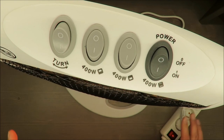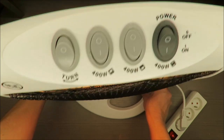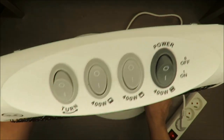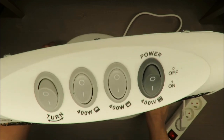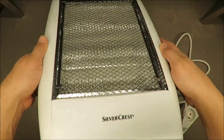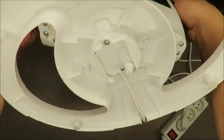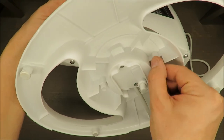If I just lift it a little bit — see — even one centimeter off the surface is enough to cut the power. That's how sensitive the safety switch is.